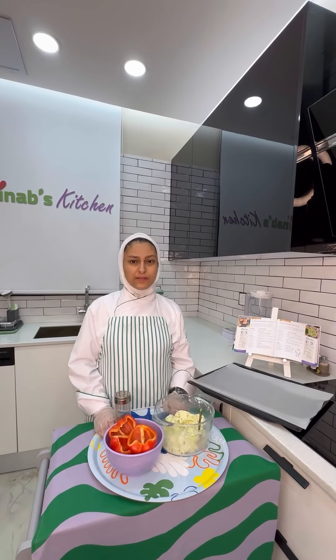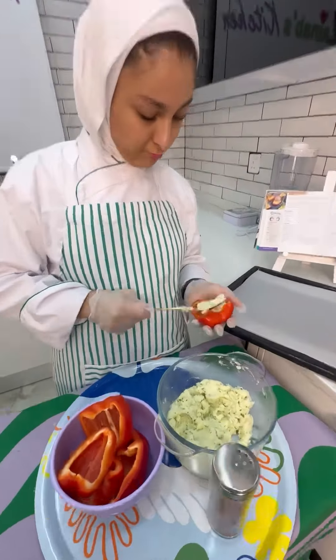Step number four: stir the potato mix into each pepper half and then put it in the baking tray.